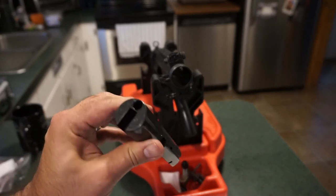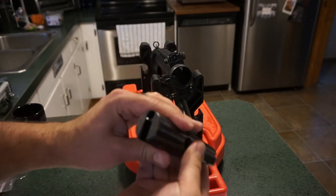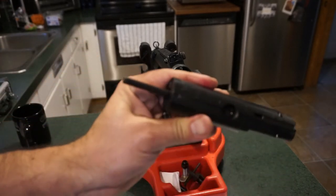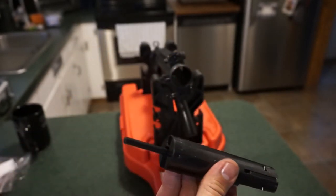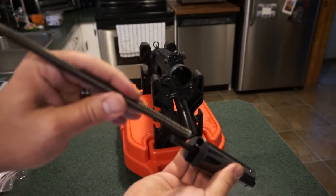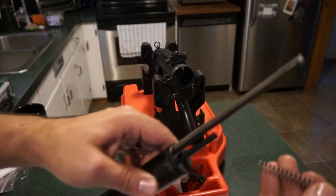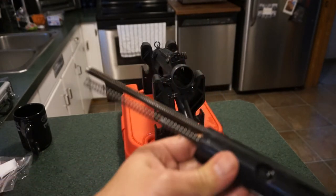Okay, reassembly. Take your bolt and make sure the rear looks correct. Take your firing pin assembly and the little firing pin spring, push it in underneath — there's a channel it slides into so it's held in place. Then take your recoil spring and put it in position over the rear of the firing pin. If I'm off on any part names I sincerely apologize.